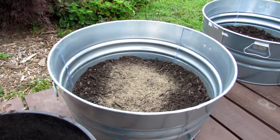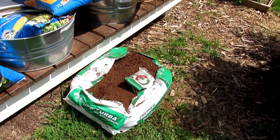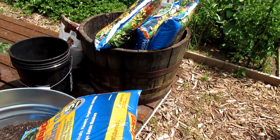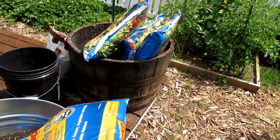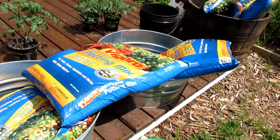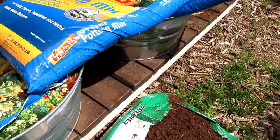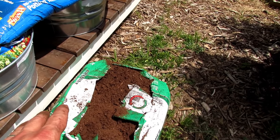Everything is getting filled now — it's starting to rain and I want to get set up. You can pick and choose what works for you since all our budgets are different and we're all in different parts of the country or world. In the half whiskey barrels you're going to need three bags of potting mix, or four to five bags if you're going without peat moss — those are 32-quart bags. For the 17-gallon containers, you'll need about one and a half to two bags. You'll also need a three-cubic-foot bale of peat moss. It's two parts potting mix to one part peat moss, or you can just fill it all with potting mix.